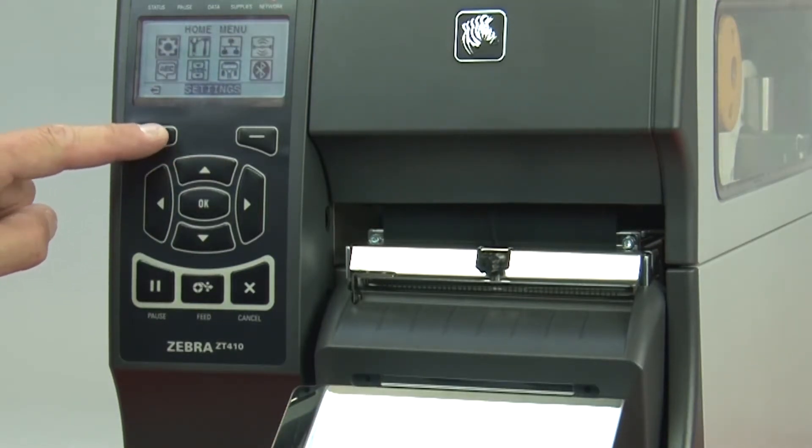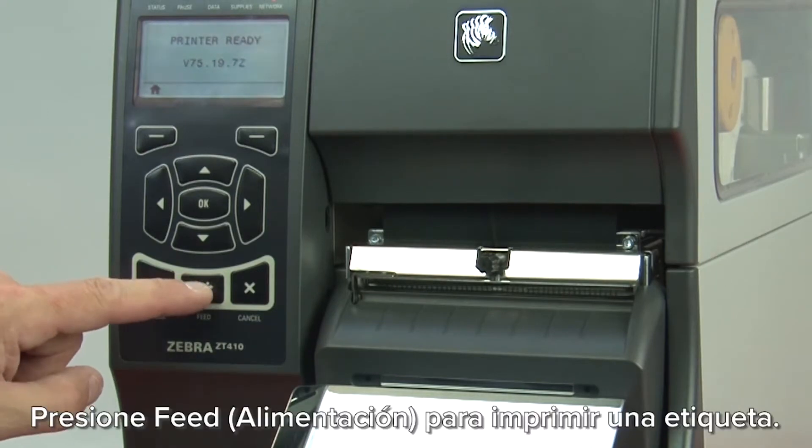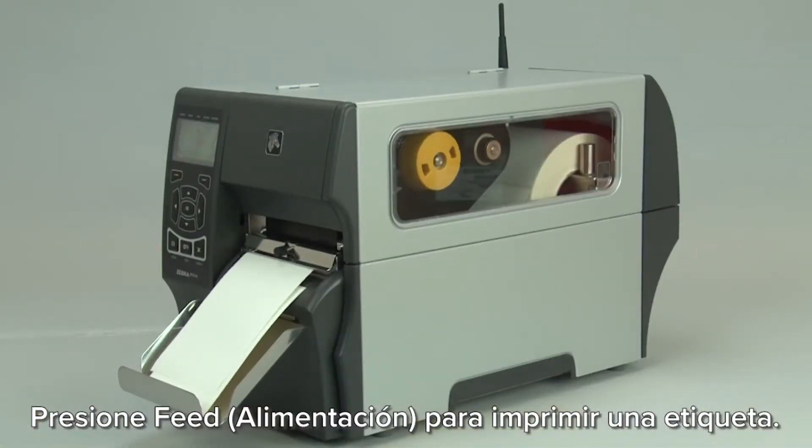Press home twice. Press speed to print a label.